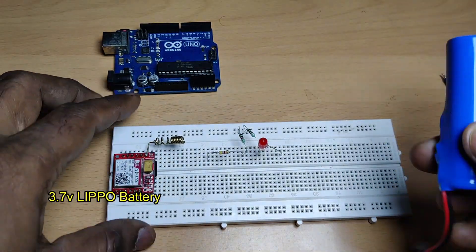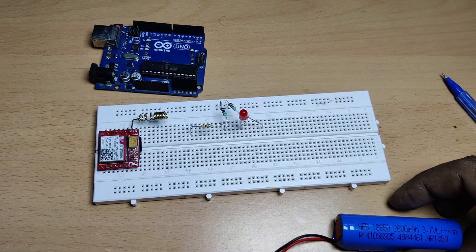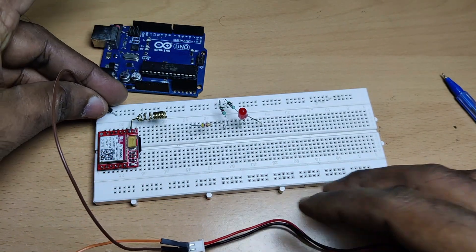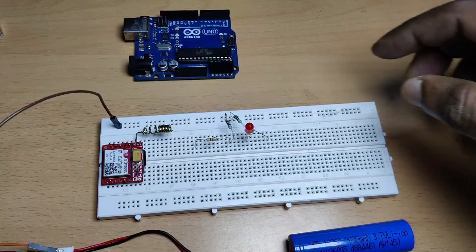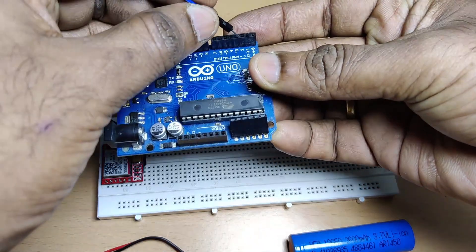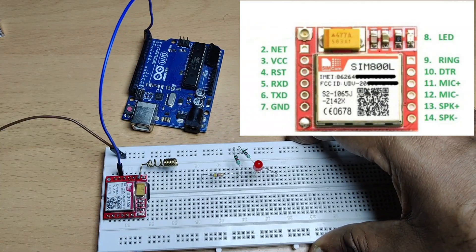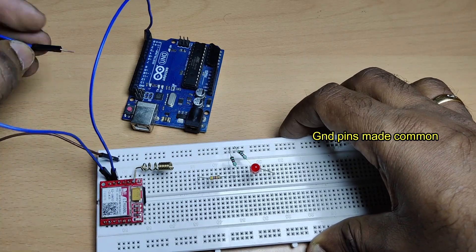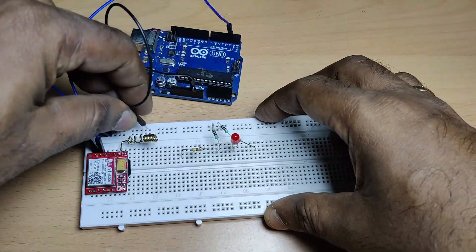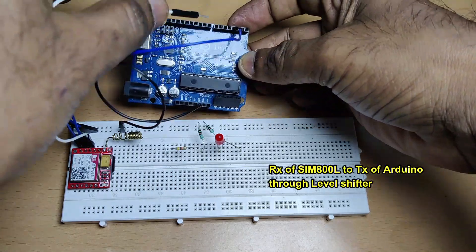For power source we'll be using a 3.7V LiPo battery with 2.6 amp capacity. The GSM module requires a power source from 3.5 to 4.3 volts. We'll be using male-to-male jumper wires. First, connect the ground to the top row of the breadboard. In Arduino Uno we'll be using Software Serial with D2 as RX and D3 as TX. First connect RX of Arduino to TX of GSM, then make the grounds common — ground of SIM800L and ground of Arduino Uno.